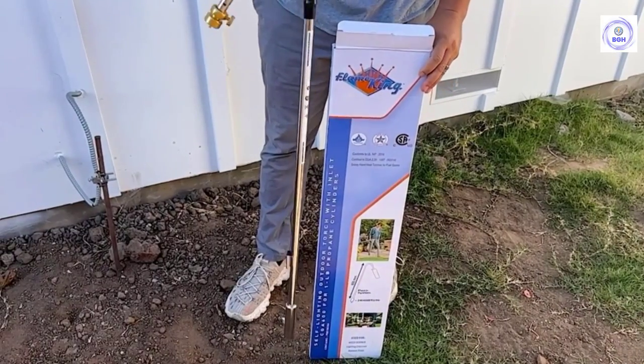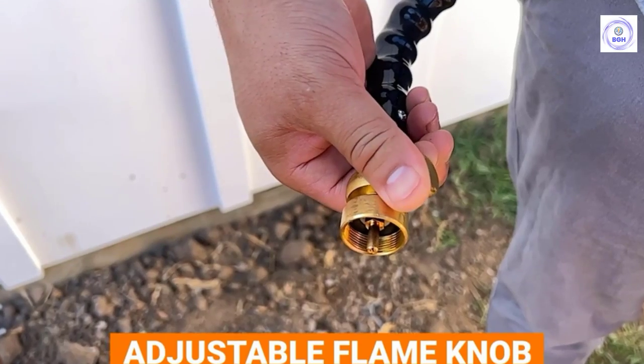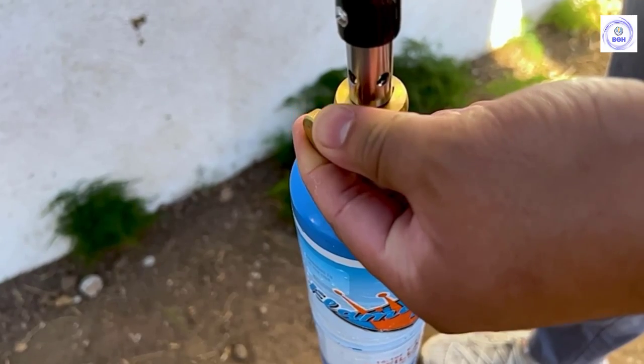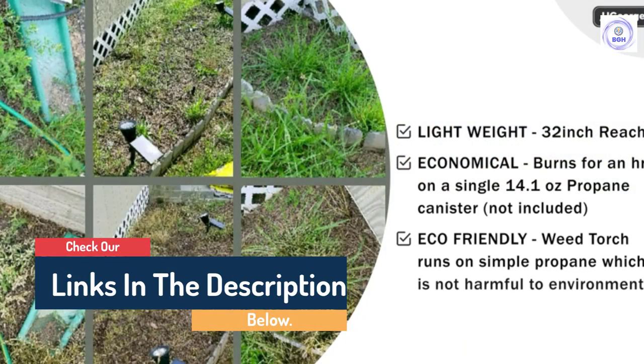Hello guys, today in this video we are going to help you find out the best weed torches on the market. I made this list based on my personal opinion and tried to list them based on their quality, durability, customer reviews, and more. If you want to see their prices and find out more information about them, you can check our links in the description below.